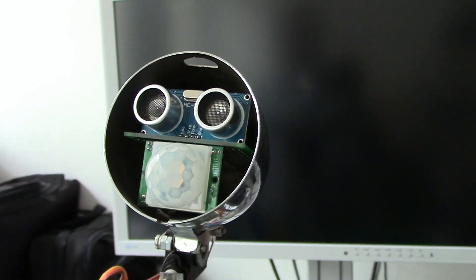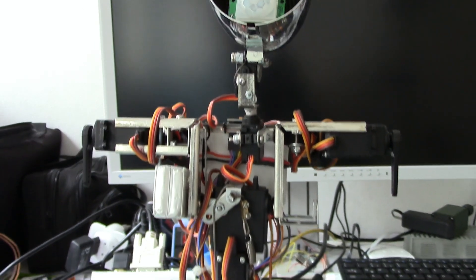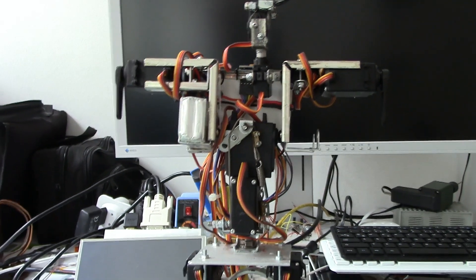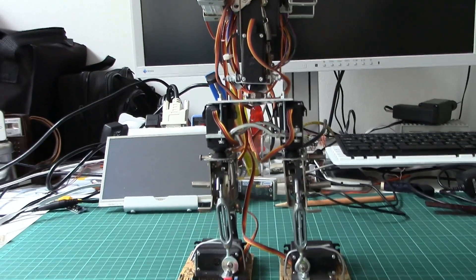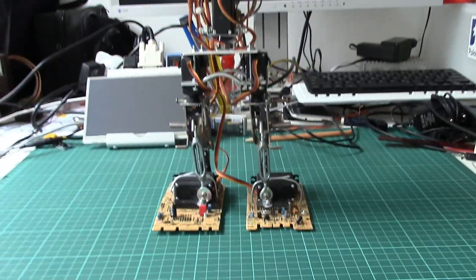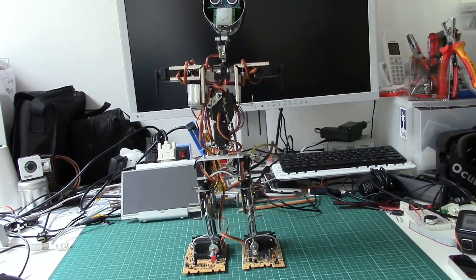Today we are going to look at TrashBot 4 and I want to work on the hips, because the hips are still not moving enough. The idea is to document this piece of work.